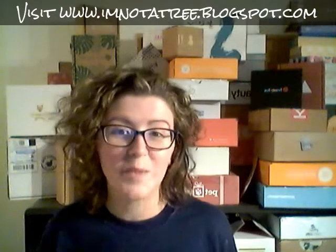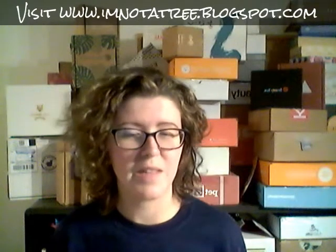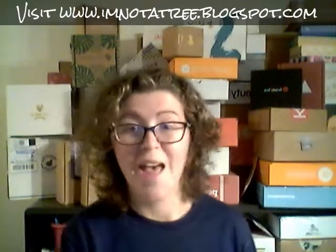Hey guys, it's me Ashley from imnotatreat.blogspot.com. I'm doing an unboxing tonight of a subscription box called Maker Monthly. For $20 a month, Maker Monthly sends you a box of creative supplies like pencils, paper, and some other odds and ends. All the images are very hip, very modern minimalist, and I thought that looks so cool and fresh, so let's get to it.